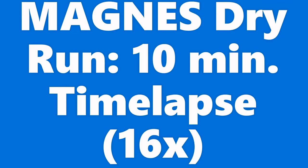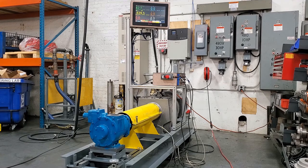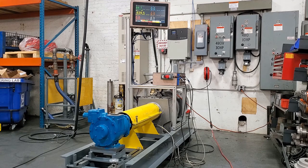To demonstrate the pump's dry run performance, a Magnus pump was run dry at max speed for 10 minutes. This is a time-lapse video that shows the dry run at 16 times normal speed. The surface temperature near the magnetic coupling was recorded and displayed on the screen above. It can be seen that the surface temperature only rises about 7 degrees Fahrenheit. This can be attributed to friction with the vanes, shaft, and bushings.